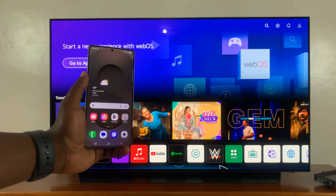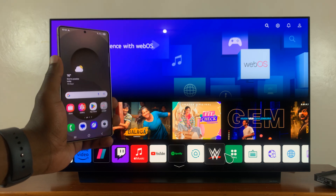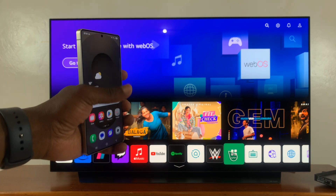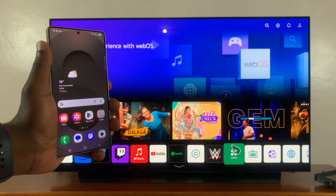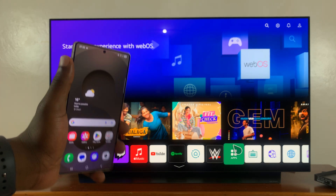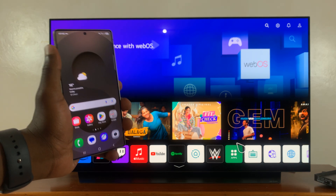That is basically how to screen mirror your Galaxy S25, S25 Plus, or S25 Ultra to any smart TV. Thanks for watching! If you have any comments or questions feel free to leave them in the comment section. If you found this video useful, don't forget to leave a like, possibly subscribe for more tips and videos, and I will talk to you in the next one.